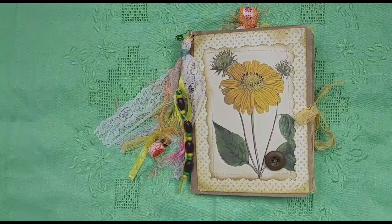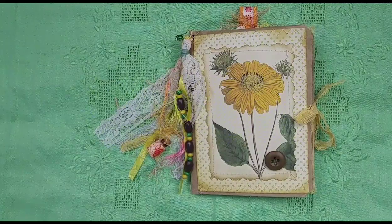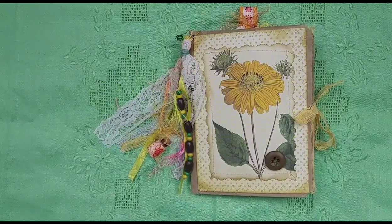Hi, this is Lindsay and welcome to today's bonus video. I have something kind of fun to share with you today. This is in my Etsy shop if you're interested in purchasing it. It is a stuffed ephemera bag.